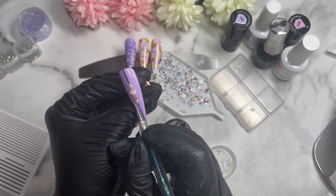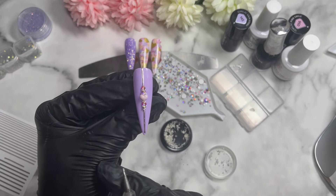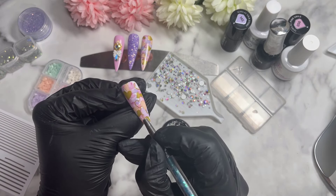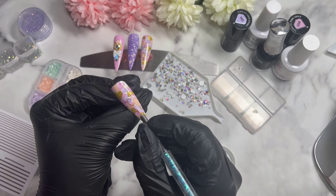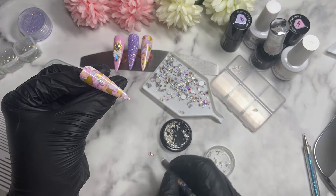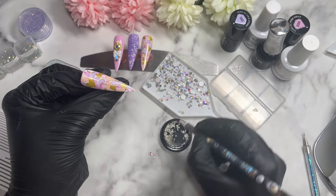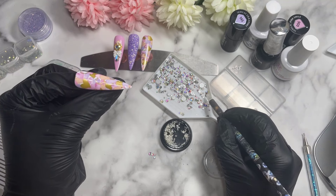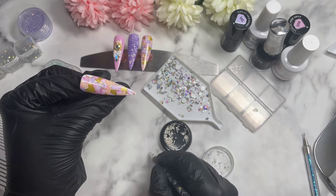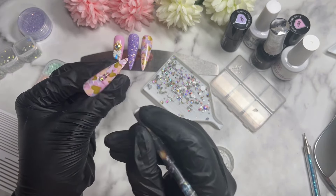The last nail to apply crystals on is one of the foil nails. I'd suggest picking the one where the foil transferred the least well — usually if there's an area in the middle that didn't transfer well, that's the nail to choose. We're going to do a very similar crystal placement to the silver line nail — right in the center in a line — but instead of a heart in the middle we'll use crystals. Start with the biggest one in the middle, then smaller ones as you go out — five crystals total. Then the same caviar bead detailing in between. It looks amazing! Pop it into the lamp and then just top coat — it's a good-to-go set.